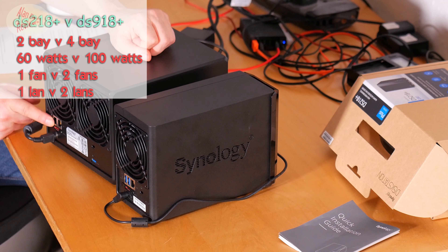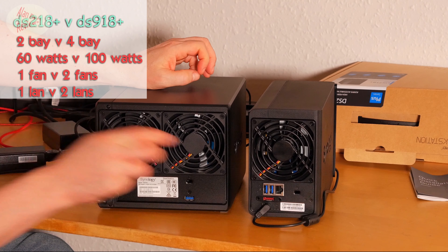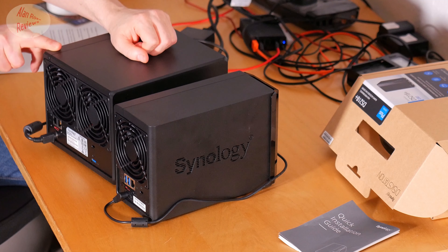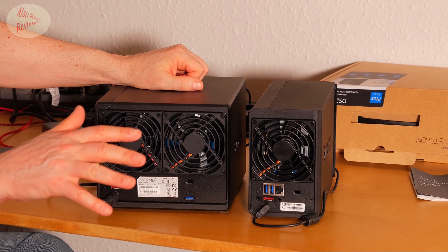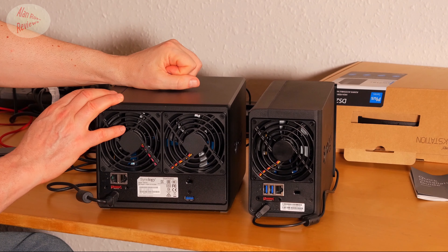A big difference: you've got dual LAN ports on the 918, but only a single LAN port on the 218 Plus. They're both gigabit LANs, but having two means you can have link aggregation or bonding. In the DSM operating system you can set that up with three different options depending on whether you want failover or extra bandwidth. The real benefit is when you have multiple users — each user will get more bandwidth, though if it's just you and your NAS you're not really going to see the difference.